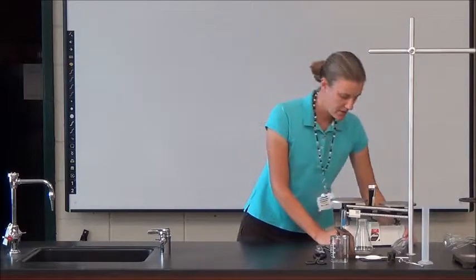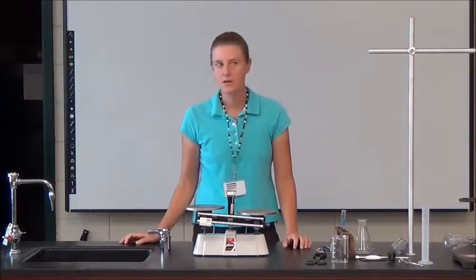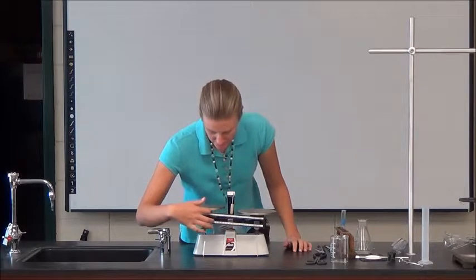I'm going to start with a balance. What does a balance measure? Mass. There's a slight difference with weight — it's actually not measuring weight, it's measuring mass. We'll talk about that a little bit.